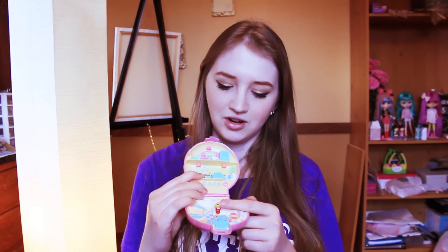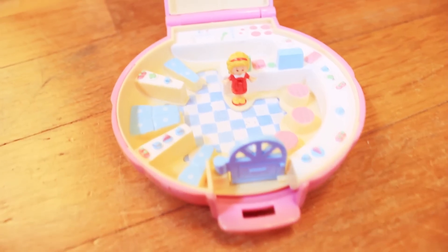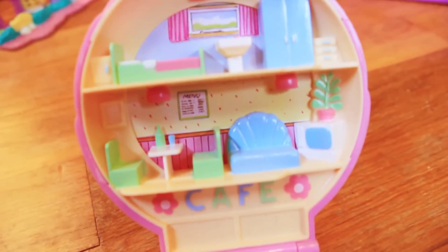This one is a pink seashell and on the inside you can see the little house and everything and the little Polly Pocket girl inside. I don't know if she actually came with this one but I just stuck her in there so there'd be someone inside. This one's year is 1989.